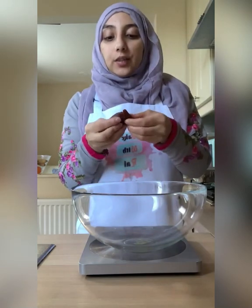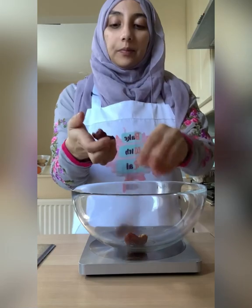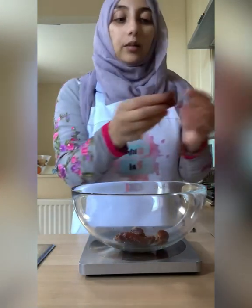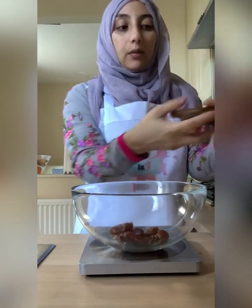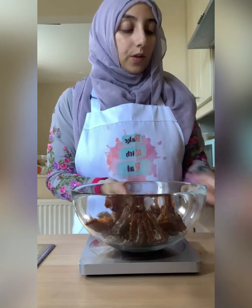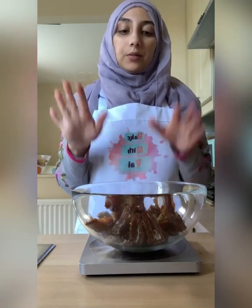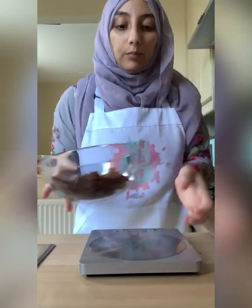I've removed the seeds of some of these already, so let's just add them in. Make sure you've removed the top part and the seed as well. You can actually buy dates that have the seeds already removed — I think Home Bargains does pitted dates without the seeds. I've got slightly above 250, but that's absolutely fine to go a few grams up or down. So 250 grams of dates with the seeds and stem removed.